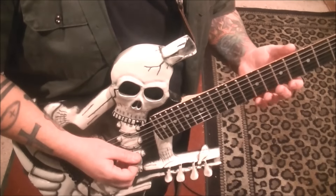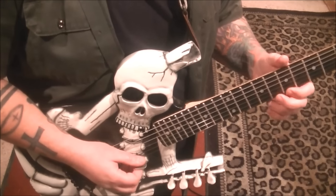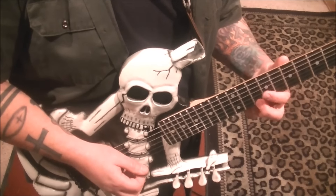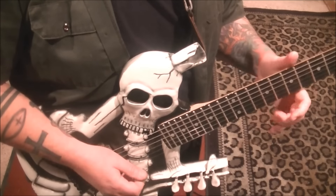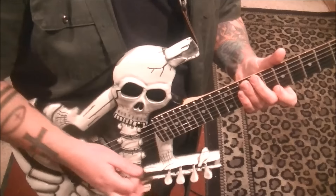On this it's 7, 8 on the high E. You're going to pick, hammer, slide to 10. So there's your hammer, slide to 10, pull off to open. And then go 8E whammy vibrato.